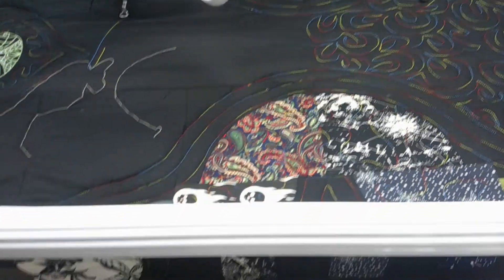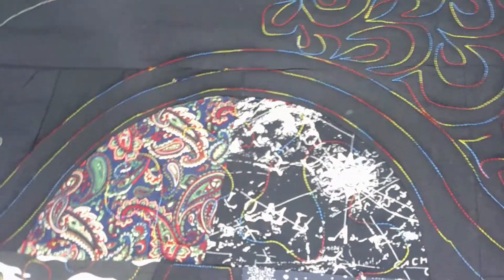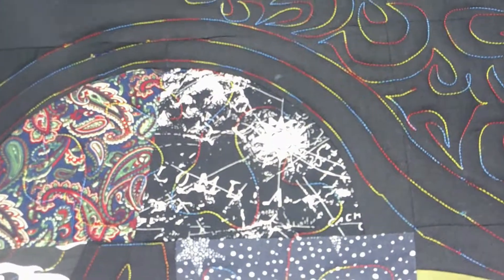Hello everybody, welcome to Fabric Friday. This is Liz. I am quilting up — hang on a minute — the lens cover was dangling.